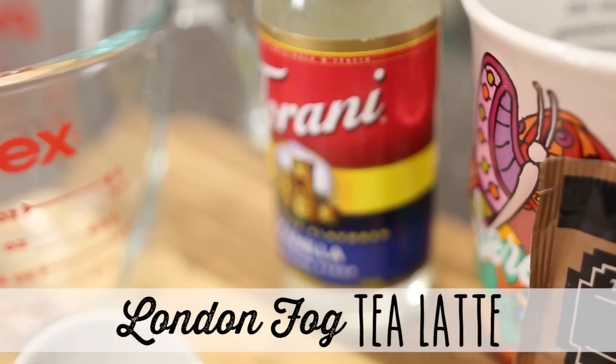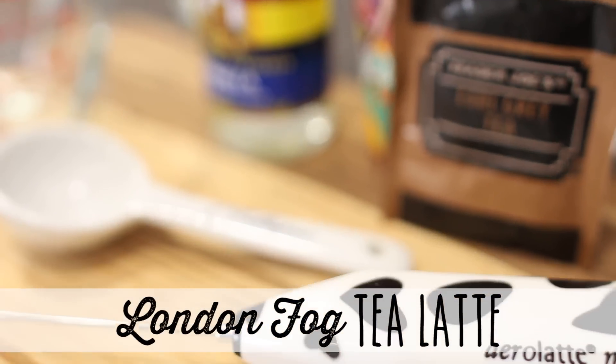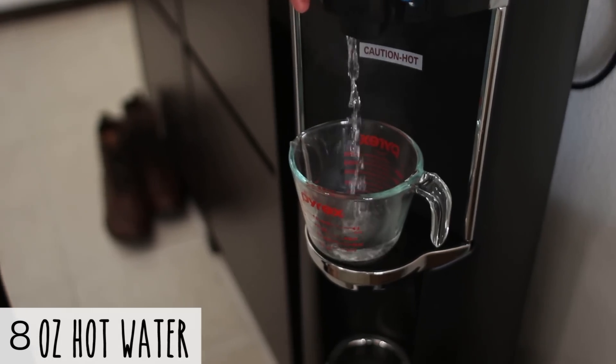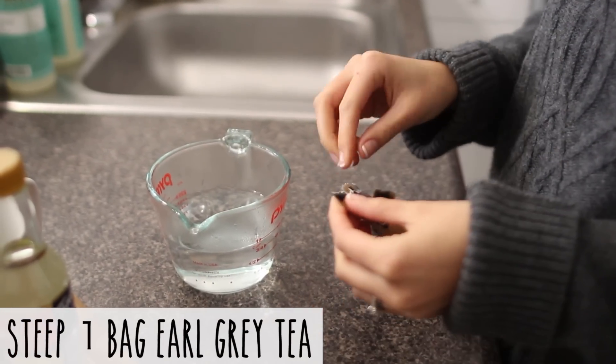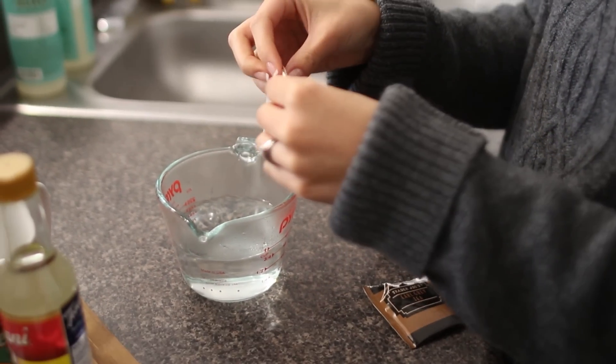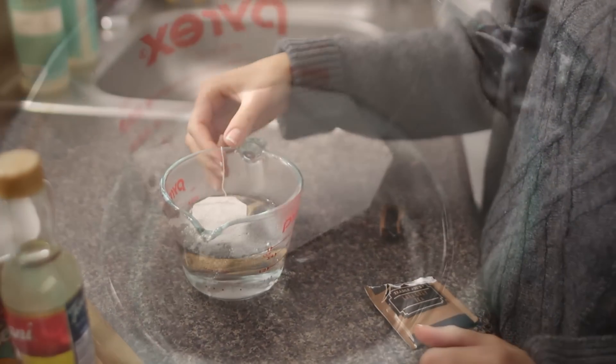Of course I have to start my mornings with tea, and today I decided to make a London Fog tea latte. They're amazing and a little more time-consuming, but on those days where I have nothing to do it's really nice to take a little bit of extra time to treat yourself to something yummy.